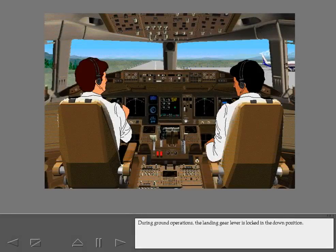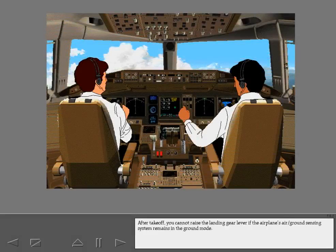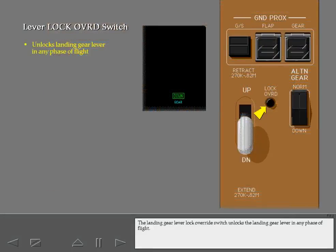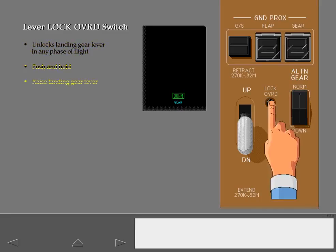During ground operations, the landing gear lever is locked in the down position. After takeoff, you cannot raise the landing gear lever if the airplane's air-ground sensing system remains in the ground mode. The landing gear lever lock override switch unlocks the landing gear lever in any phase of flight. You must push and hold the lever lock override switch while you raise the landing gear lever to retract the gear.